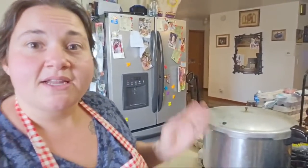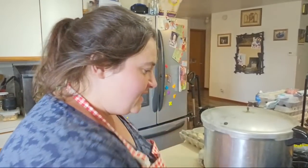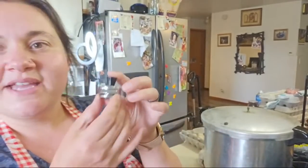So it's beeping — it's been venting for 10 minutes. Now we're going to put the weight on. The weight depends on your elevation — you have to look up what your elevation is. Mine takes all 15 pounds of pressure.